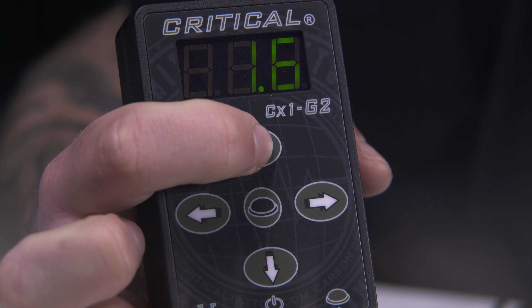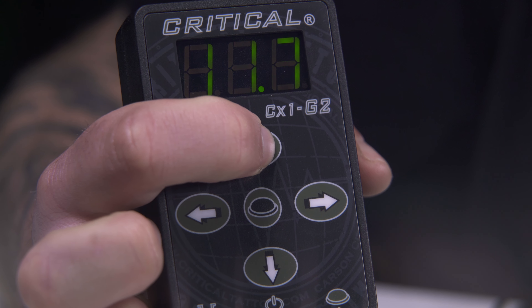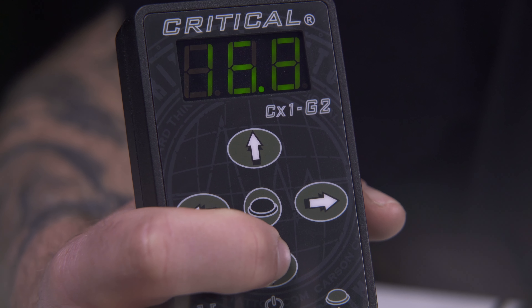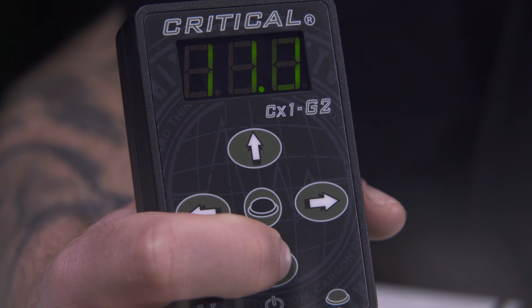In addition, this power supply has a precision regulated set point voltage of between 1.5 and 17V DC and can be adjusted in 0.1V steps.